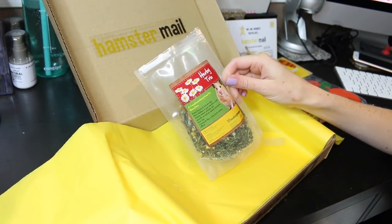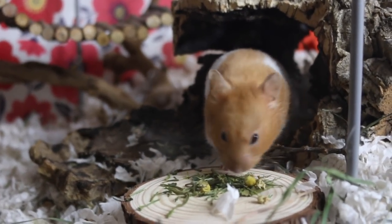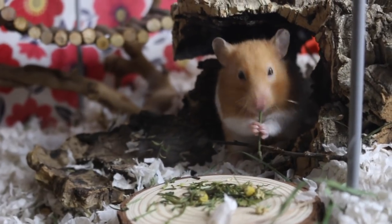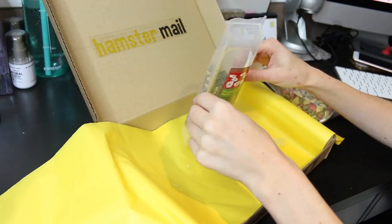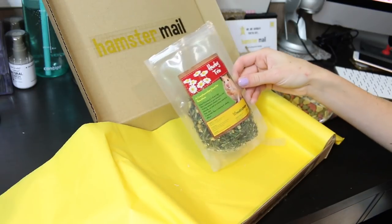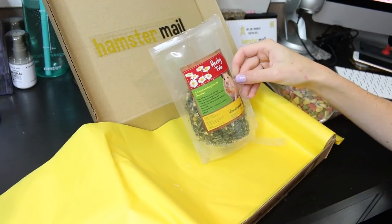I absolutely love it because of the dill. If you've never had a dill pickle you won't know the smell, but if you have then you'll definitely know what it smells like — and that's what it reminds me of. It smells like a dill pickle, which is a really good smell to me. I'm hoping the hamsters enjoy this and I'm really excited to try it out with them.